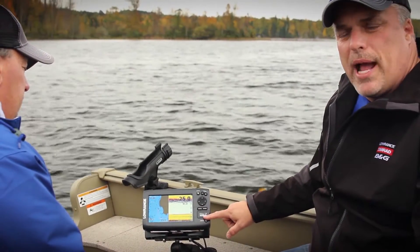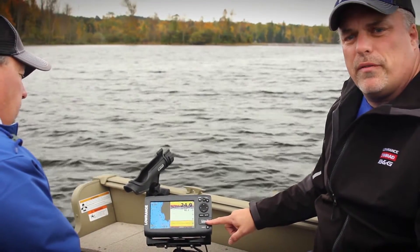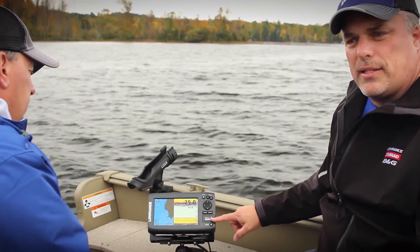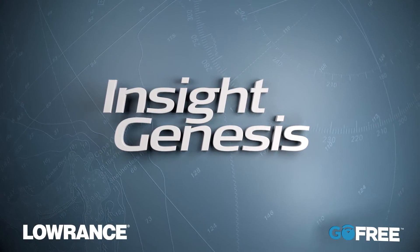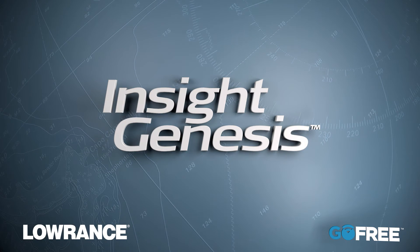Then we'll take the SD card back to our computer and upload it for the Insight Genesis service to process and create the map. For more information on how Insight Genesis makes the most of your time on the water, visit InsightGenesis.com.